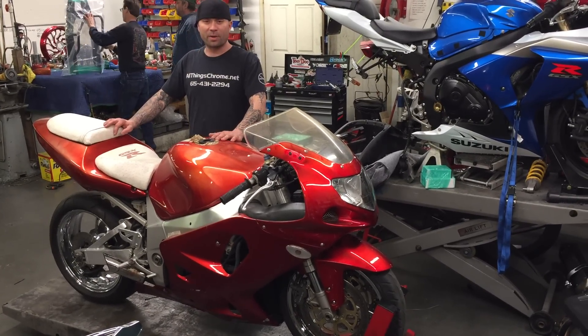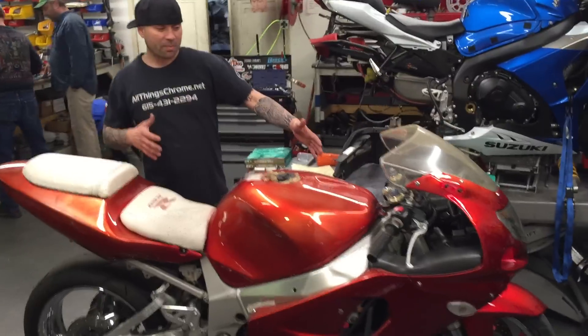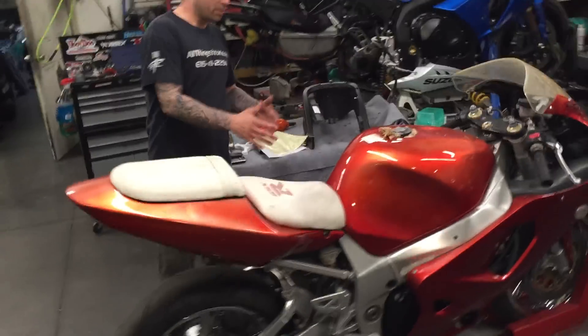This bike is going to be so nasty when it's done. It's kind of nasty right now but it's going to be nasty in a different way. So we're going to get our heads up, check out the bike, see what it looks like now.